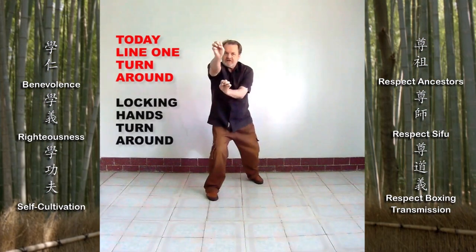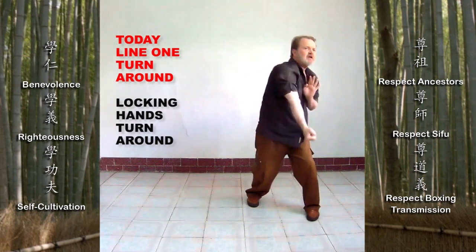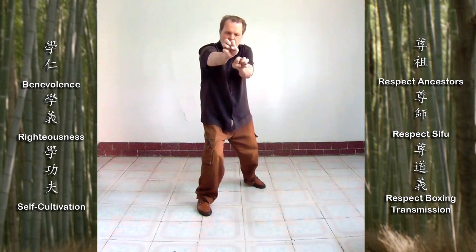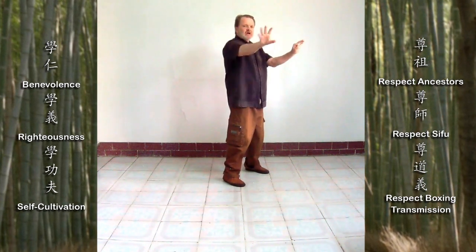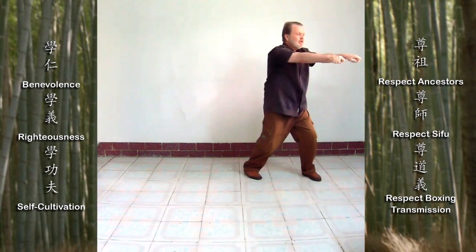In this course, I will teach you how this shadow boxing form relates in Haka Mantis. Some say the beginning and the end of southern praying Mantis is the Sambojin single man form. The meaning of this is that this shadow boxing form embodies the principles and contains the fundamental skills which enable one to build a rock solid foundation.